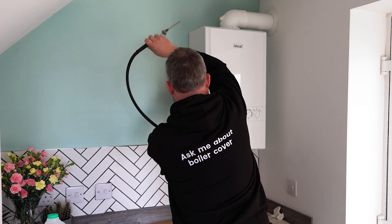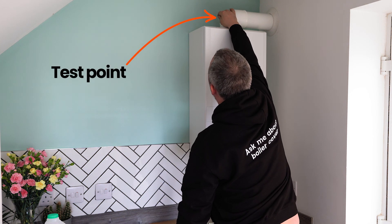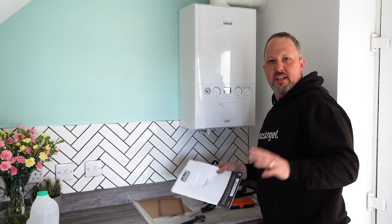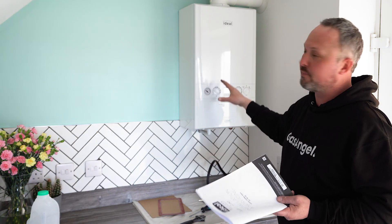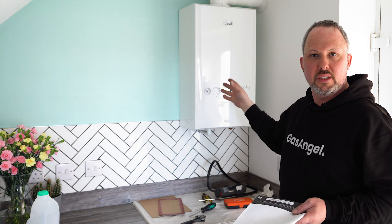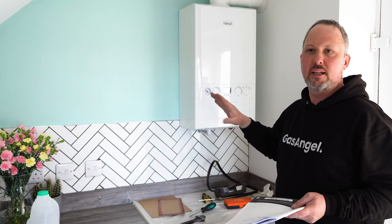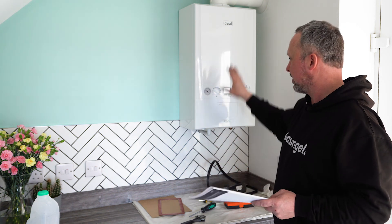All those readings have passed, so that's great. We'll put the test point back on — very, very important that this goes back on, otherwise that's potential carbon monoxide coming back into the room. So we'll seal that. That's the service done. We've cleaned the heat exchanger, done the flue gas analysis, checked it for leaks, checked it for safety. Everything's working great. We've tested the central heating, tested the hot water, and everything's working as it should. So this has got a good pass.